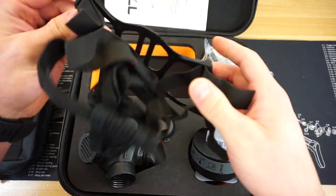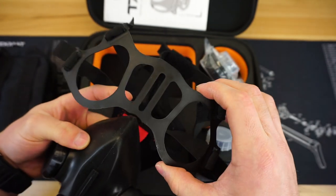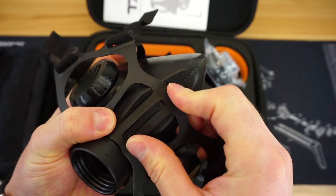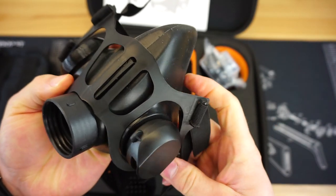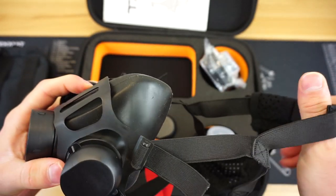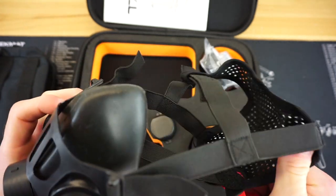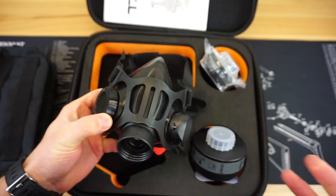Along with your kit you're going to get the strap system to get the respirator on your face. You have this piece of plastic that lines up with a section of rubber in the mask. It fits pretty well but doesn't fully click into place — it just clicks in over the side pieces of the respirator. You then have the strap that goes over the back of your head. It is very low profile and very comfortable.